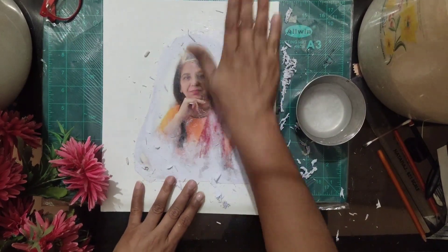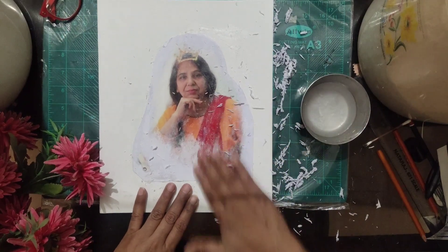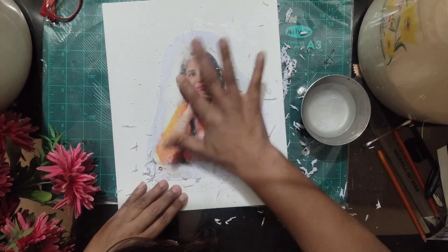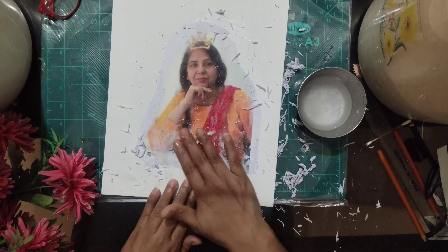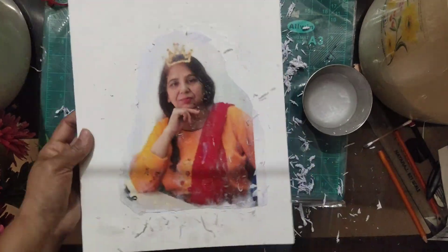This technique is quite time-consuming and risk-taking. If you don't want to use this technique, you can go for simple pasting, which is also easy and will give the same impact. Rub your finger again and again to remove the excess paper if you are using the photo transfer method. If you have pasted the photo, it is fine — just start the next step.